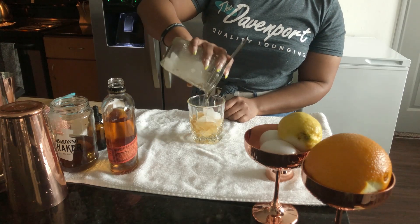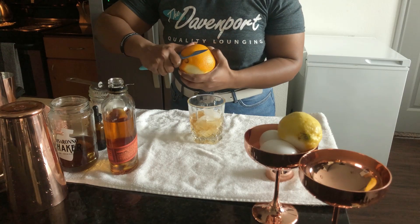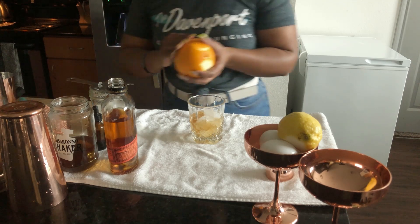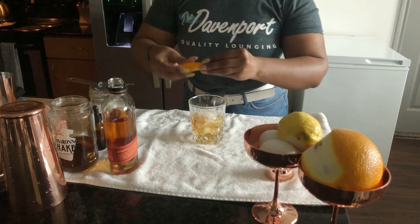We're going to strain over fresh ice, always. Your garnish is going to be a fresh orange peel — this navel orange is beautiful this time of year. Just a simple twist, not too complicated.